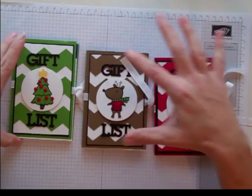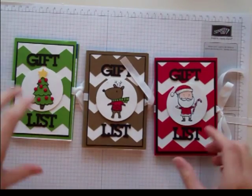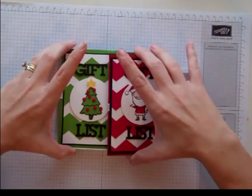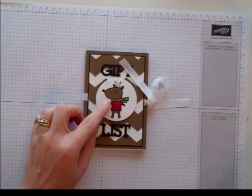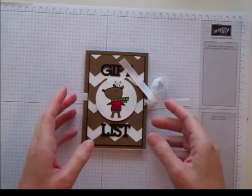To do the Chevron, I did that in MDS and then cut it with an E-cutter — I use a Cameo Silhouette. I know that not everybody has one, so I'm going to make one today that uses this cute little guy, this reindeer from Color Me Christmas, and we're going to make it without using the Silhouette.